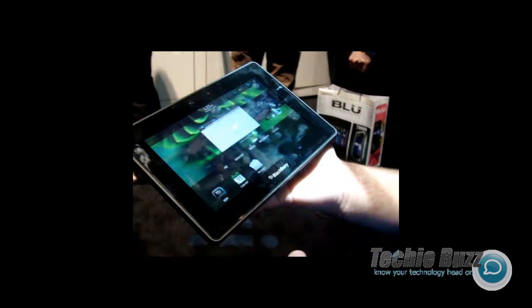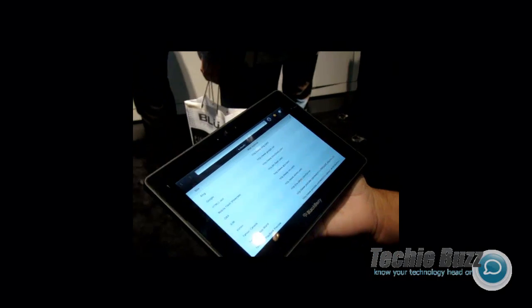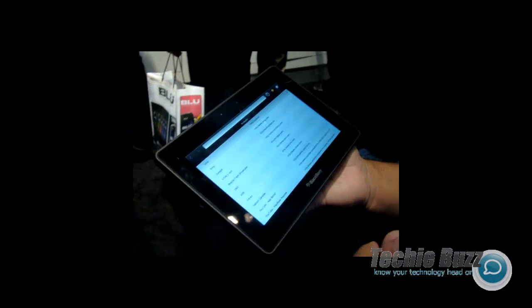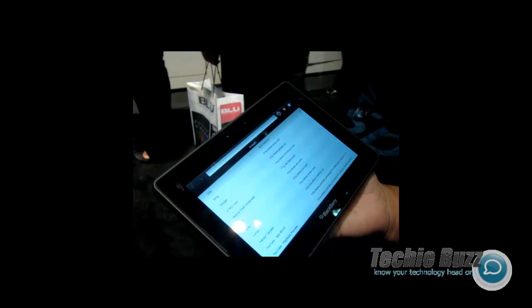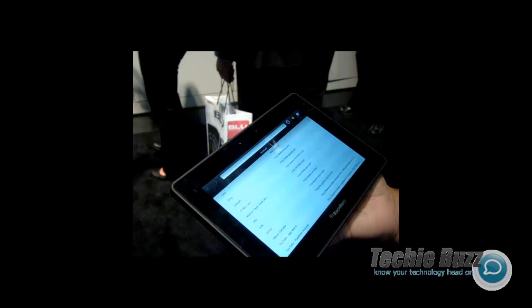Right now that's not working. The other cool aspect is web browsing. We're not able to connect today to the Wi-Fi, but it's full HTML, full Flash. A lot of the web has games right in the web pages — videos — you can see all of that on there.